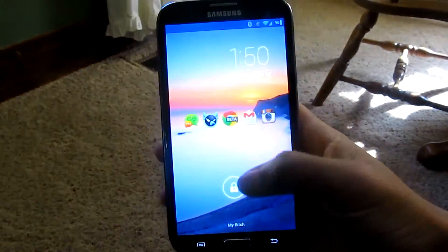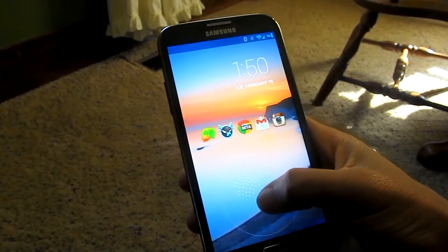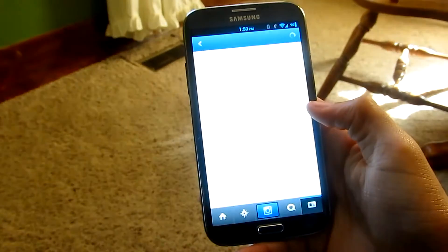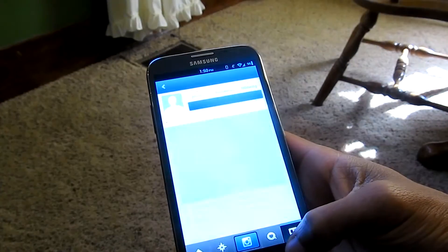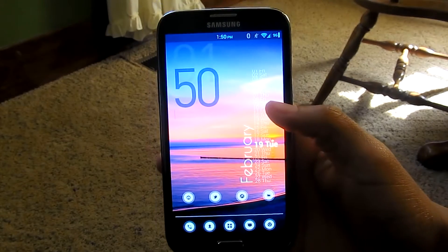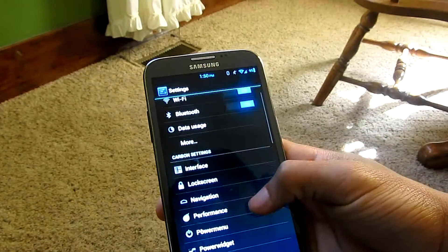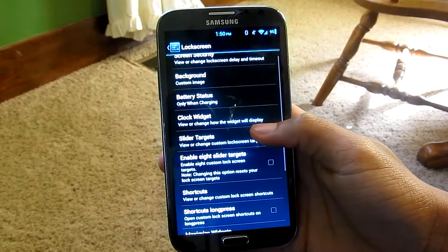You can add notification shortcuts so when you first turn on your phone you already have a whole list of options to choose from. You don't have to swipe up to them — you just tap one and it takes you right into the app, things like Instagram or text messaging.